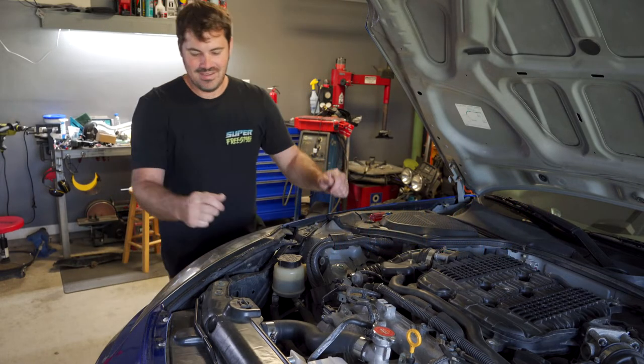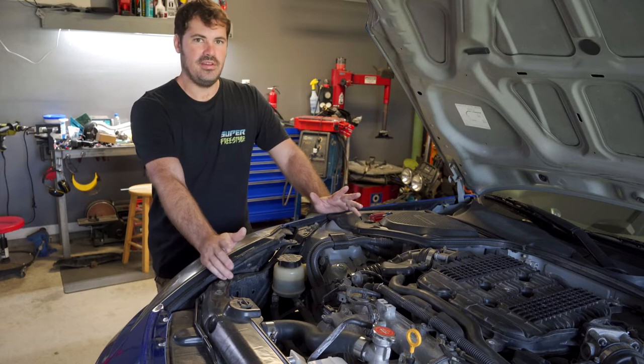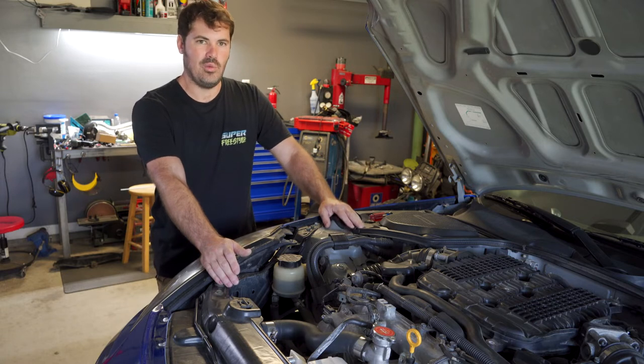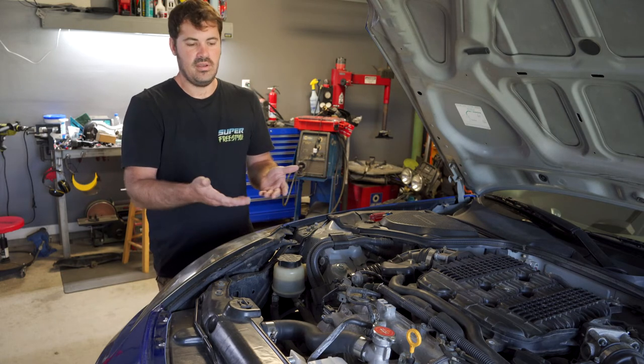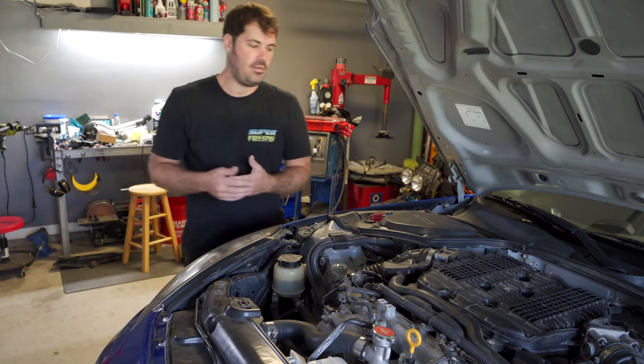Welcome back. Today's video we're going to be talking about specifically the power steering system when doing your HR swap. This video is going to be similar to our wiring video — we're going to overview hopefully everything you guys need to know to get your swap in and have your power steering working properly.